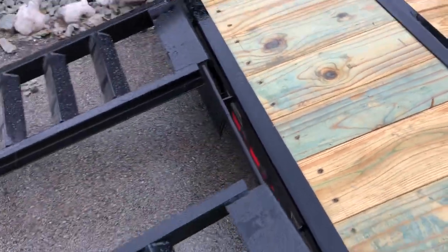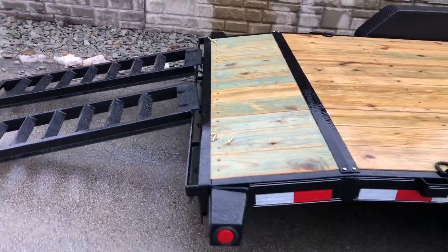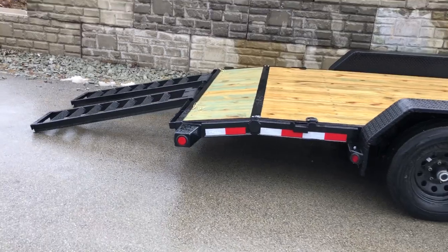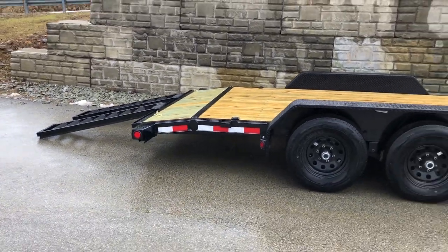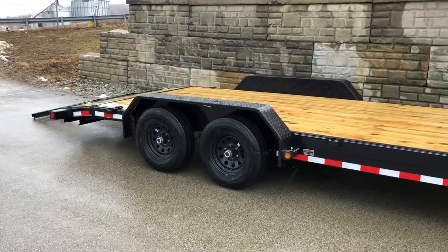There are some reinforcements, but they're down low enough that they're not in the way, so you can slide it the whole way across. Sometimes we do have extra ramps around for these, so if somebody wants a third ramp, we can do that or certainly order one with an extra ramp if need be.